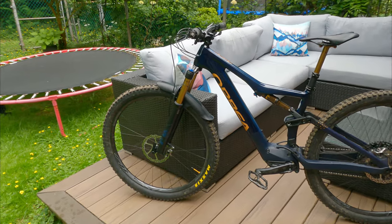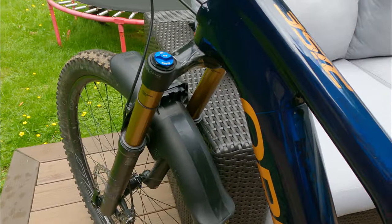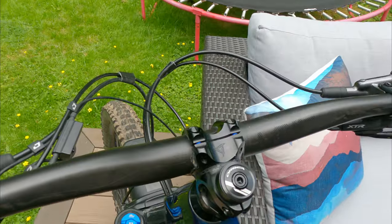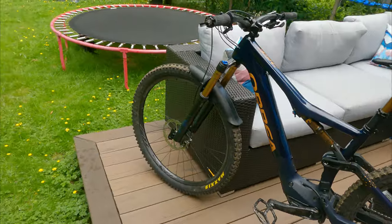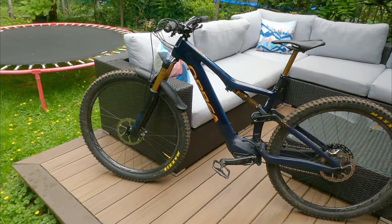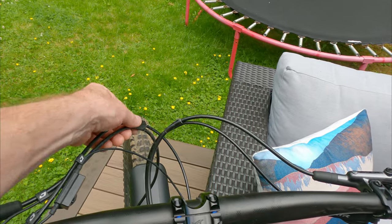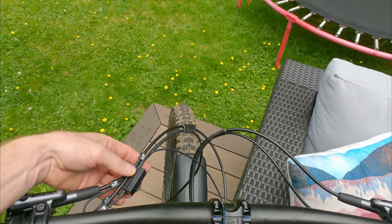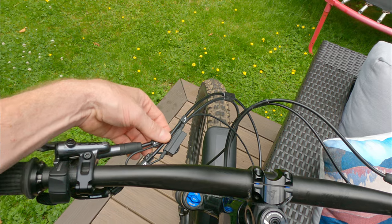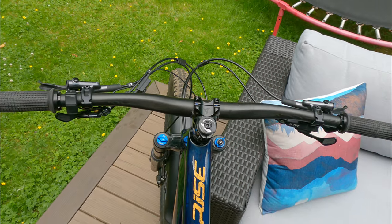I threw on a mud guard — it gets muddy here and it's been great. It's definitely stopped muck from getting up in my face; I don't ride with glasses so it's been awesome. You can take a look at the cockpit. I did some hacky cable work — I just pinned the computer that shows where you are on the drive kind of out of the way so I don't really notice it. Everything else is pretty tidy. It doesn't bug me.